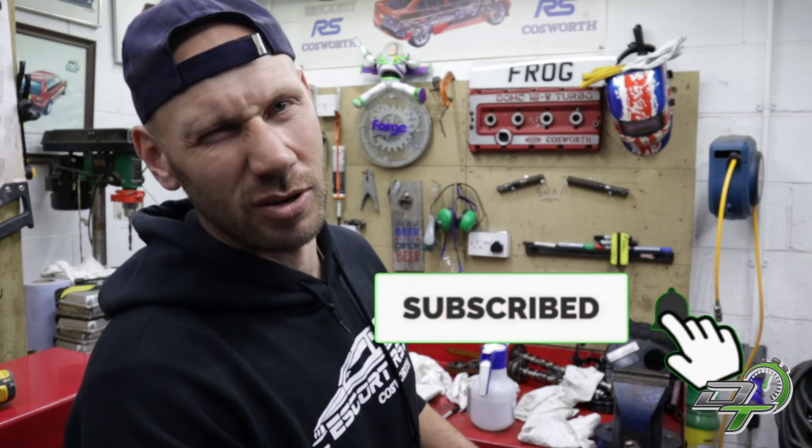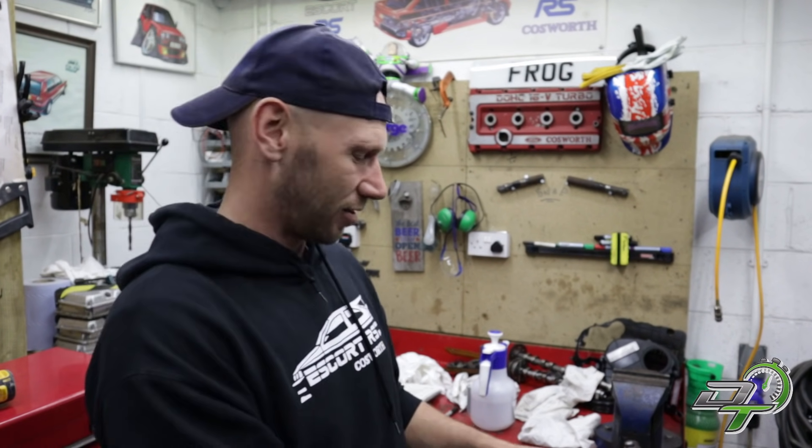Anyway, thanks very much for watching — that's my walkthrough on cylinder wall prep. If you've got any comments or do it differently, let us know in the comments, I'd really like to hear from you. As always, subscribe and give us a like — I'd really appreciate it. Thanks very much for watching, see you on the next one.